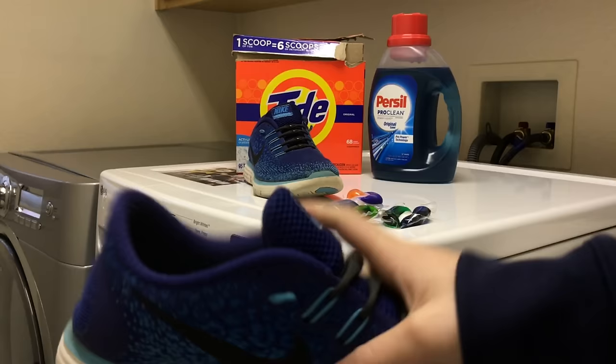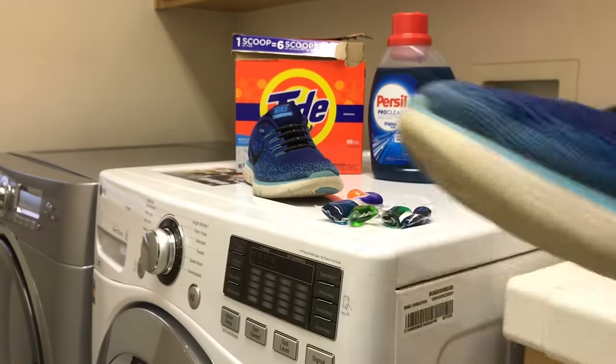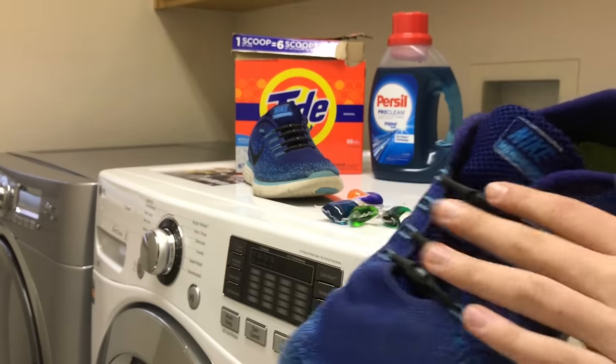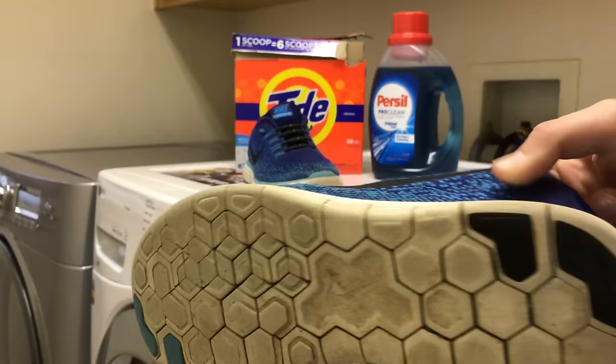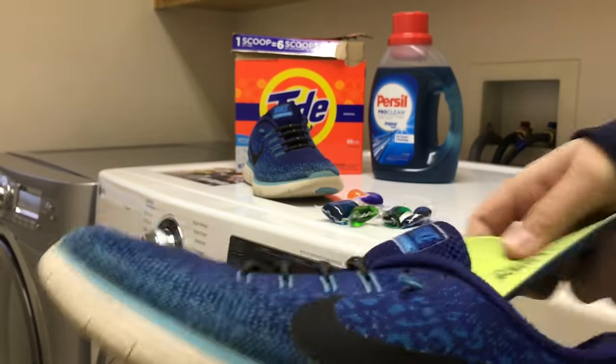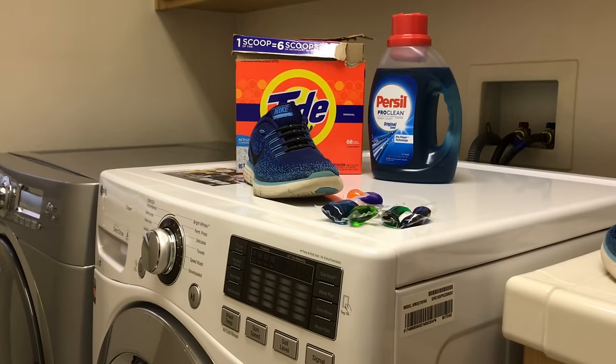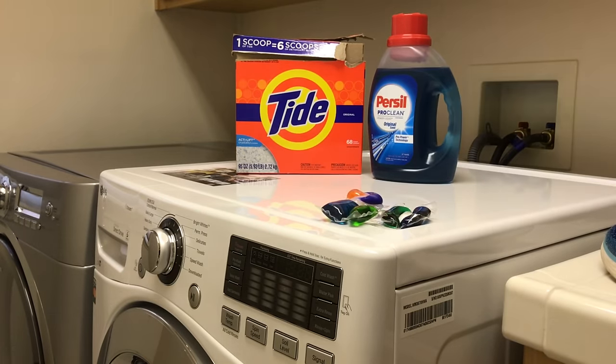So these are my old tennis shoes, but they're still pretty dirty as you can see. So the first thing — if you have laces, you can take those laces out and wash them separately or just leave them in. It really doesn't matter. But if you want to get the insoles clean, remove them. Just take out the insole for each shoe.